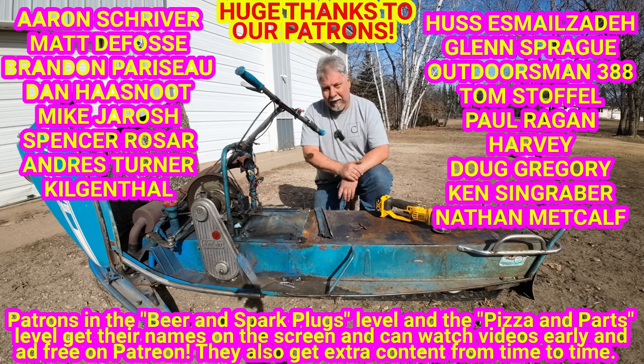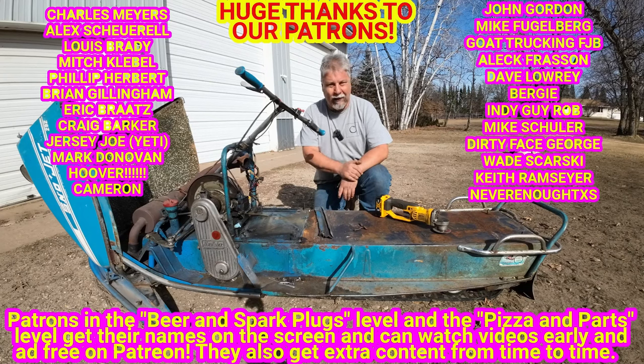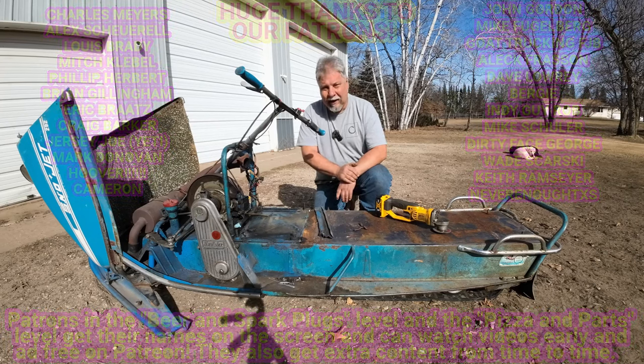Big thanks to the patrons. Patrons help out the channel with a little donation every month that goes to support us with pizza and beer and spark plugs and parts, and we really appreciate you guys. The patrons get to see all the videos early and ad-free on Patreon, they get their names up on the screen, and they also get patron-only videos over on Patreon — so it's kind of a good deal for everybody. Everybody else, if you want to support the channel, there's more info down in the description. Otherwise, if you could just hit subscribe and hit the notification bell, we'd really appreciate that — we are still trying to grow the channel. So with that said, I guess we'll see you at the swap meets.